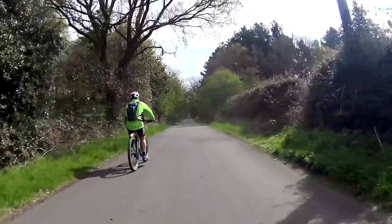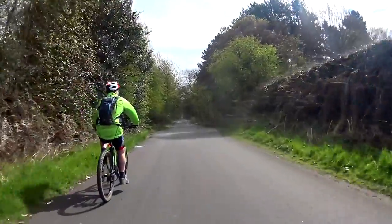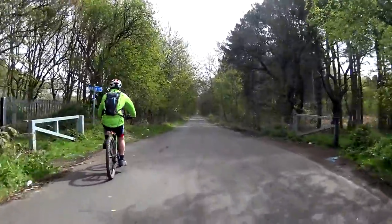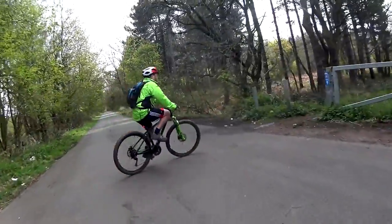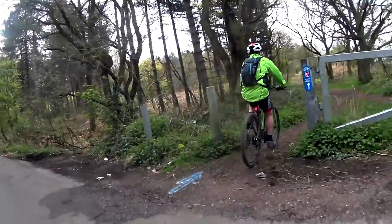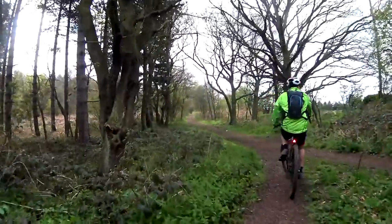The route starts off with an easy coasting session while we ride down a quiet country lane. Look out for a signpost indicating that you should turn right. As we hit our first off-road trail, it's worth mentioning that we recommend hybrids or mountain bikes for this route — wider tyres make the journey that much more pleasant.